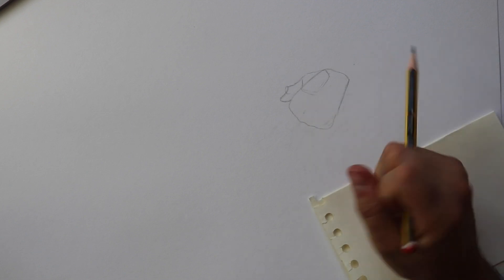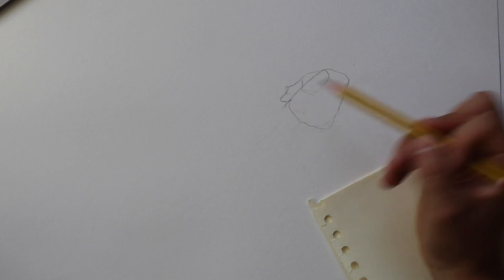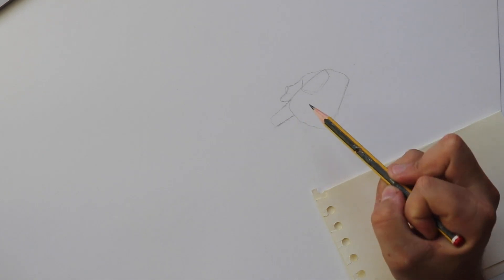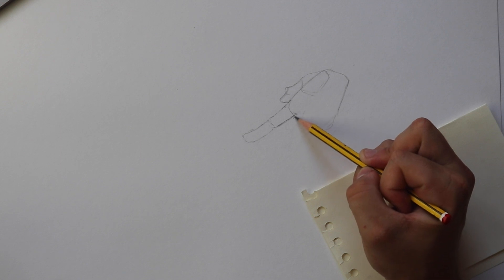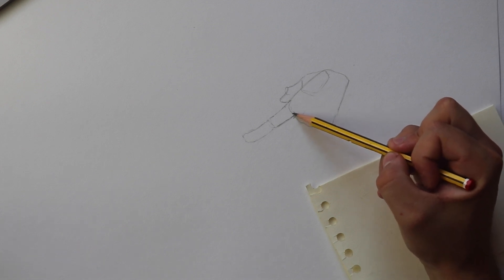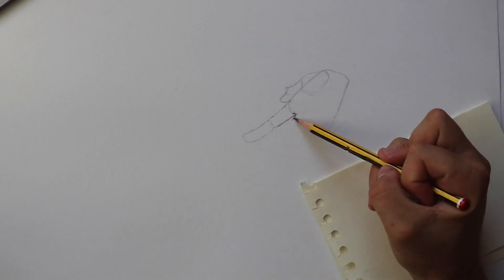The first finger I would start with is from the thumb, going across the palm. Let's just have it facing straight for the sake of the tutorial. I draw another smaller rectangle shape here, almost like a tubular shape. Because there's obviously a bend in the finger, I'm just going to add another tubular shape again. You can see it's starting to come along nicely already.